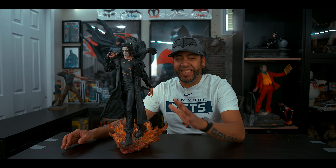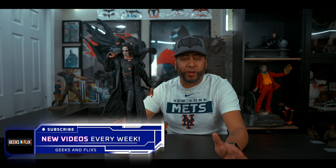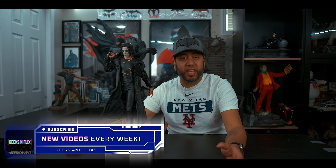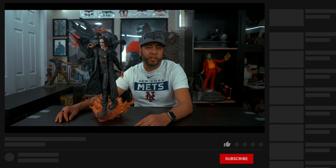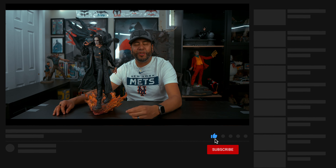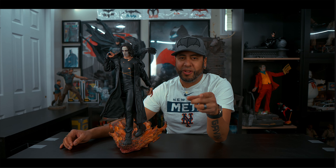All right guys, there you have it — this is the Crow statue from Sideshow Collectibles. If you guys enjoyed this video, hit that like button. Anything physical media — 4K reviews, out-of-theater reviews, boutique label reviews, and of course collectibles unboxings — then this channel is for you. If you're new, hit that subscribe button, hit the like button, and hit that notification bell so every time videos drop you'll be notified. Till then, be awesome to each other and geek out.